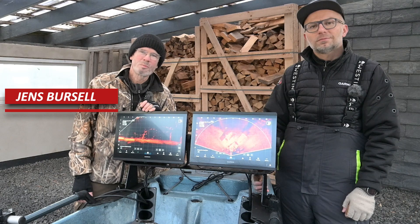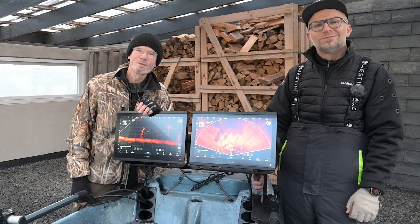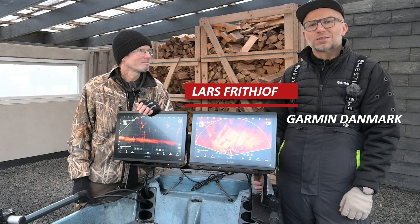Vi kommer til del 2 af vores lille serie around hvordan I har indrettet vores fiskekajakker, og det jeg synes der skal vi snakke om marine elektronik - fiske elektronik. Det kan jeg godt lide og det kan jeg snakke længe om, så ser jeg det advaret.